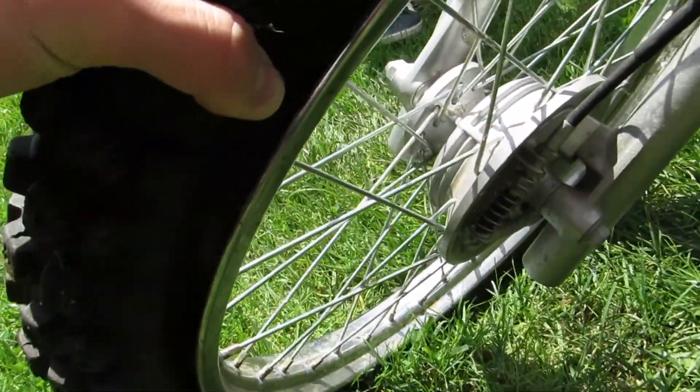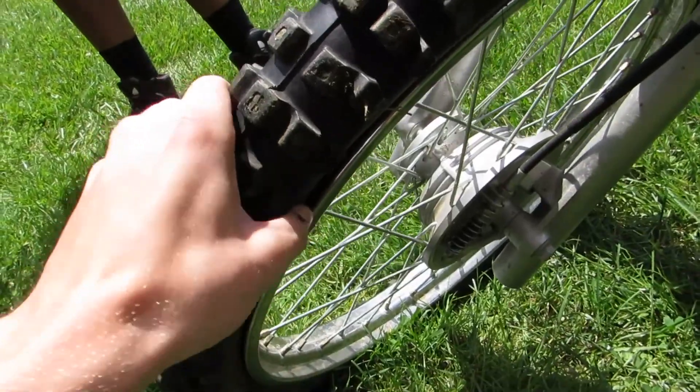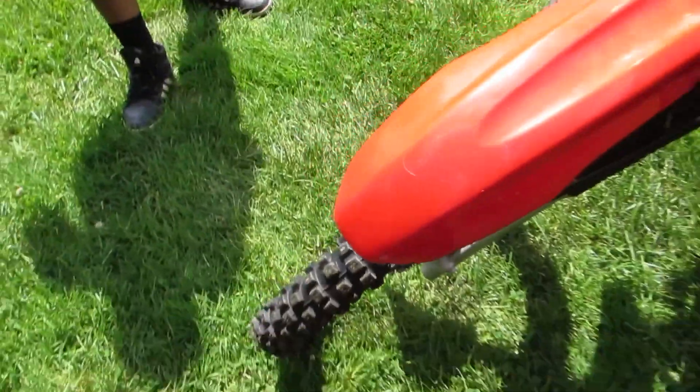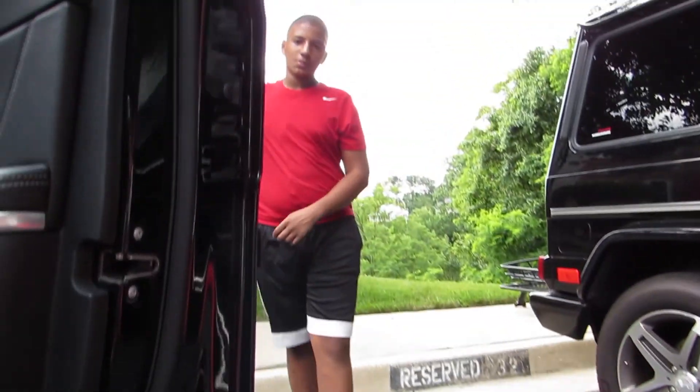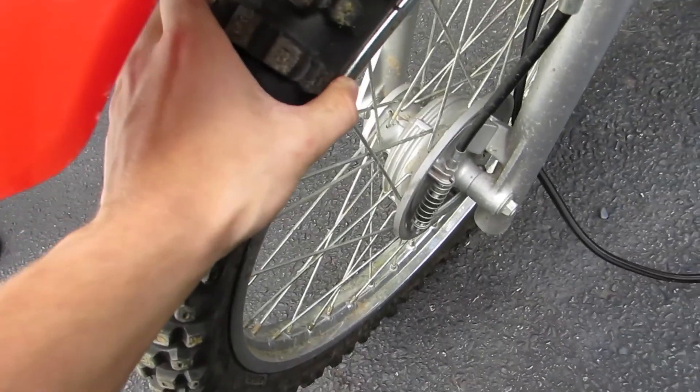Well guys, this is never a good sign when you can squish the tire. Let's pump it up — it's never a good sign. Alright, I saved the day guys. Looks like we are gonna jump the ramp.